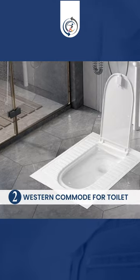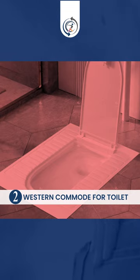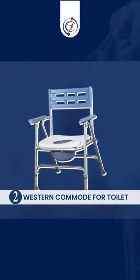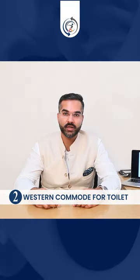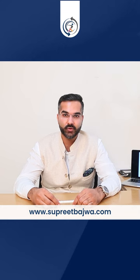Number two, commode. Indian commodes are not comfortable for patients undergoing a total knee replacement surgery. Plastic commodes are available commercially. To convert them before a surgical procedure is a better option, taaki aapko aadat lag jaye.